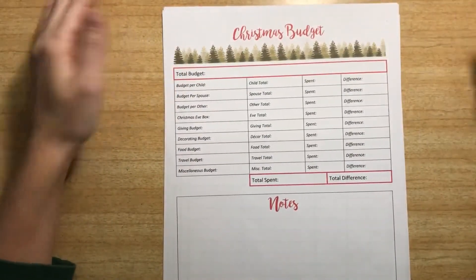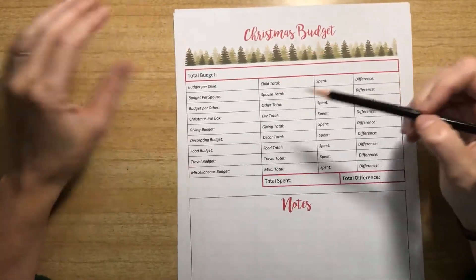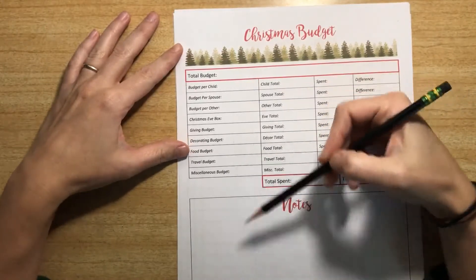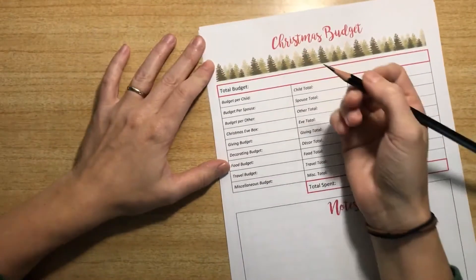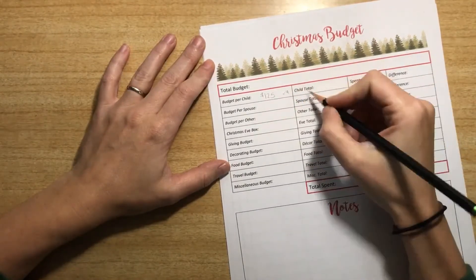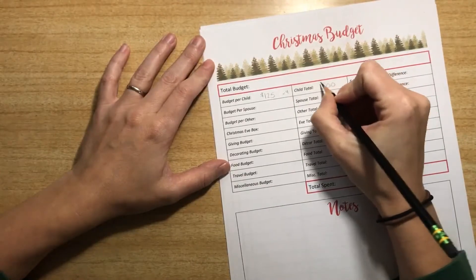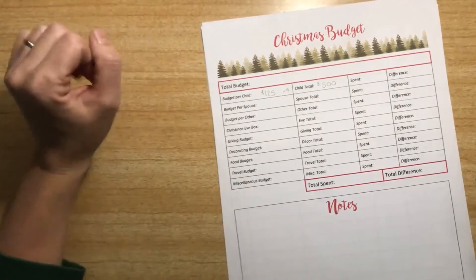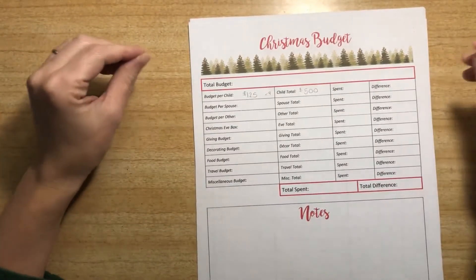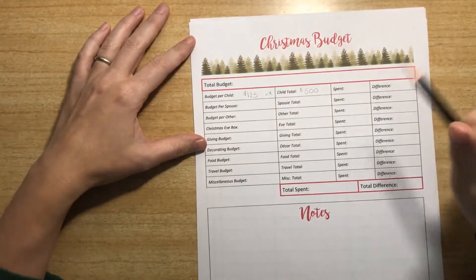The first thing we do is set a budget. The way we did it this year is we started by allotting the amount of money we wanted to spend on each category. For our budget per child, we start by putting what we're going to spend there and then our total for the kids. You can really see already how quickly Christmas adds up, which is why it's so important to have a budget and to stick to it.